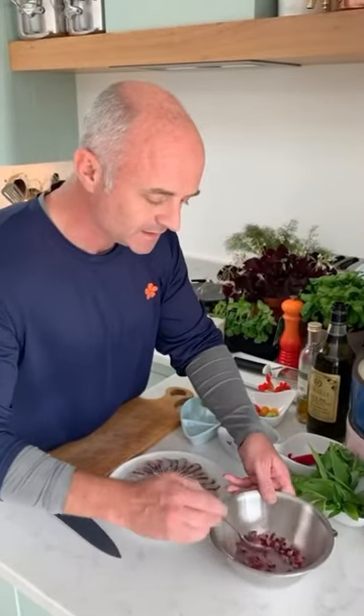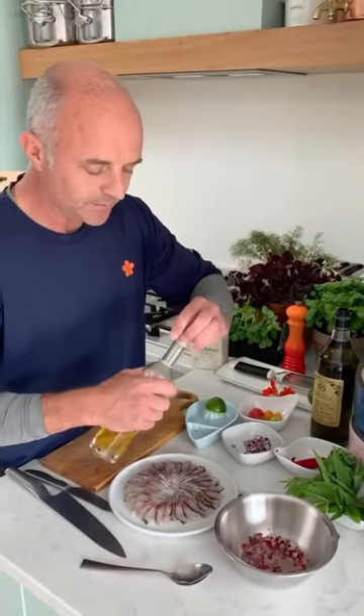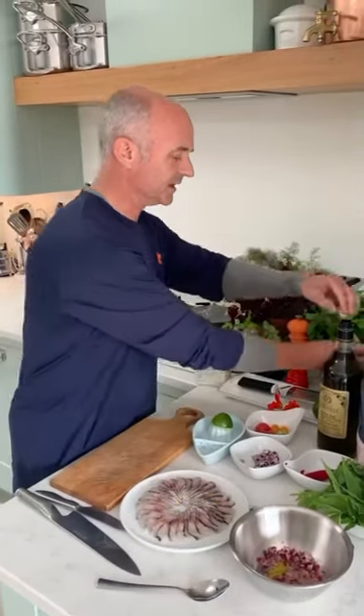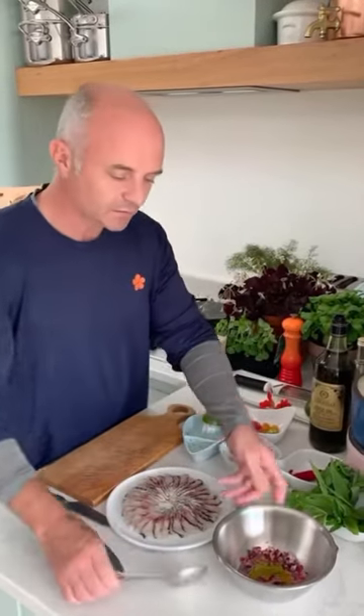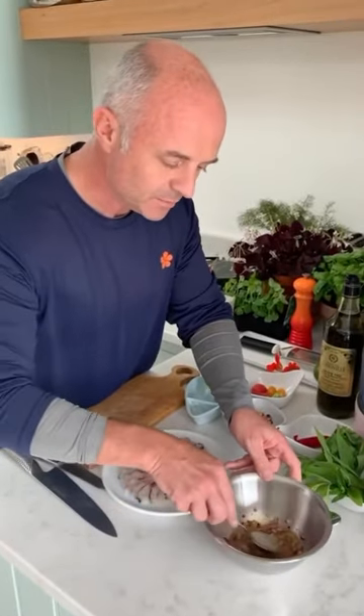I am also going to add a couple of oils here. I've got a little bit of lemon oil, which has got a nice zesty flavour to it, and then a little slightly French olive oil, which I am particularly fond of. So we are going to give that a little stir, and give this a twist of pepper as well.